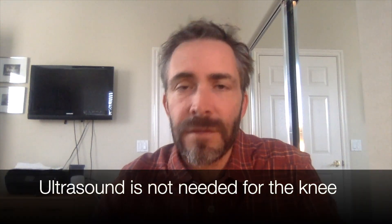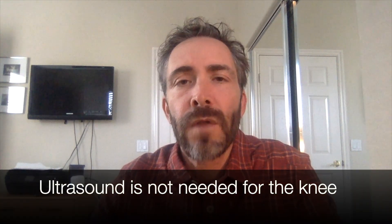Studies show that you do not need ultrasound guidance for certain joints like the knee — if you know what you're doing. The hip is a different story; it's a deeper joint and ultrasound guidance is necessary. But in the knee it's not necessary. The needle goes into the knee joint, you squirt the cortisone mixture in — also mixed with some local anesthetic — and then you withdraw the needle and put on a Band-Aid.